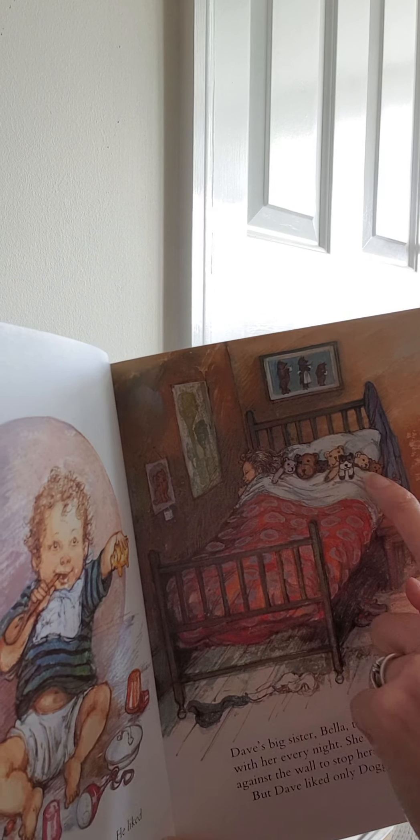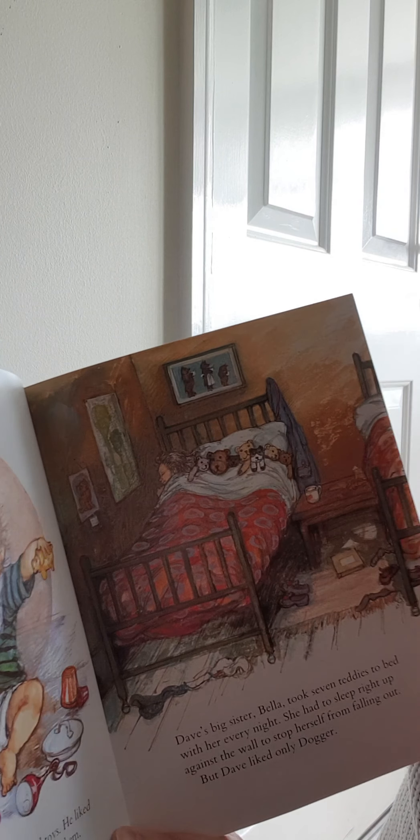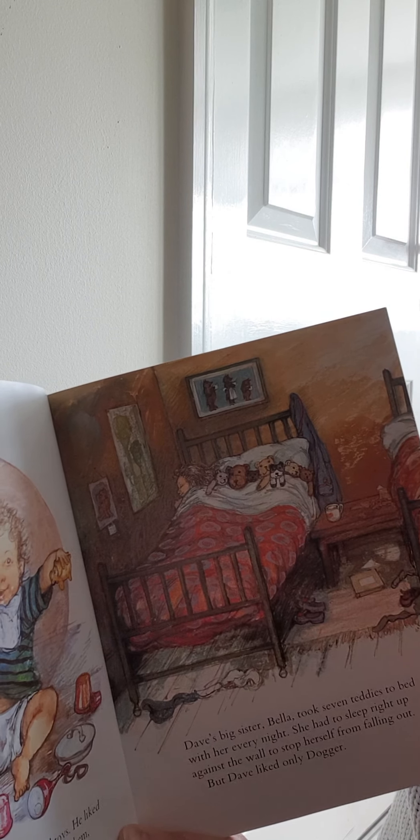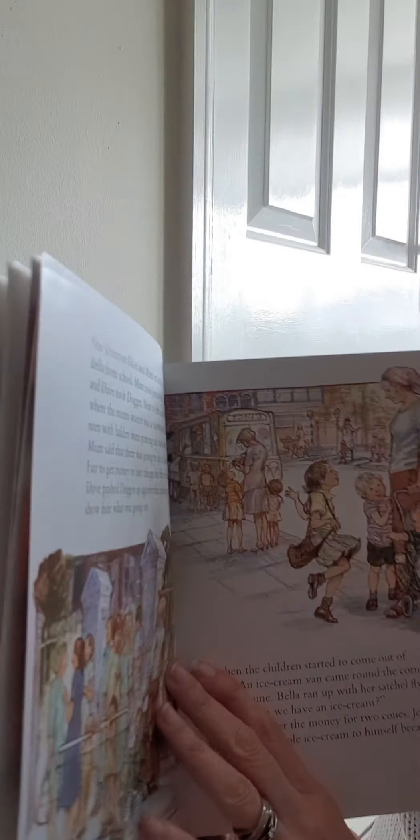Look at all of these teddy bears — we can count them. One, two, three, four, five, six, seven. He's got more room in the bed than the little girl!